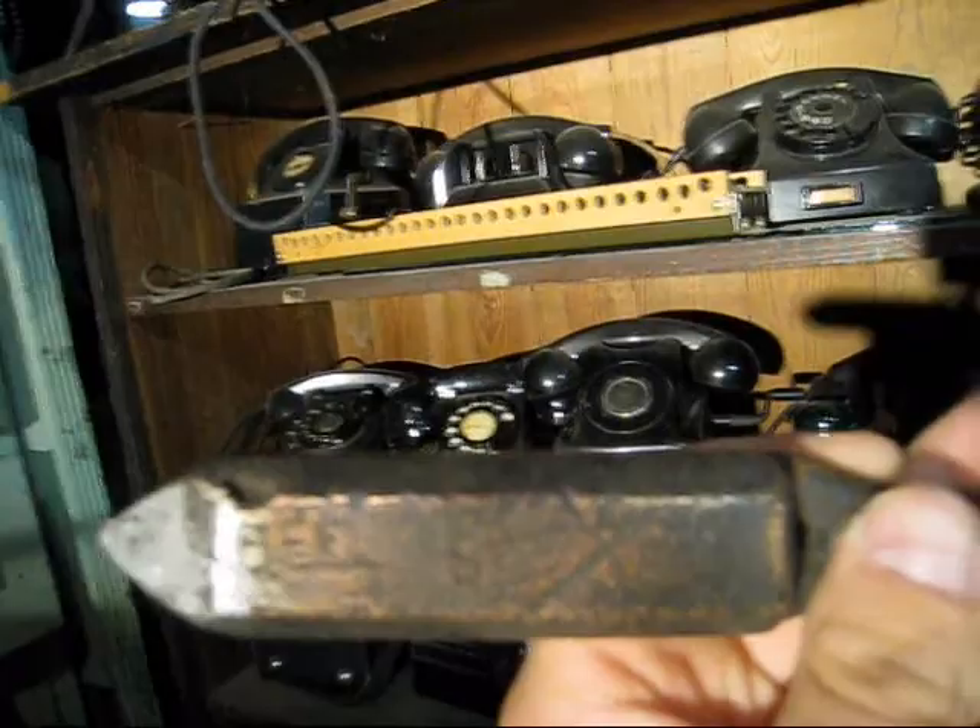Bell System soldering iron — this is the kind you'd heat up on a torch and use for soldering lead sleeves on cables, probably.